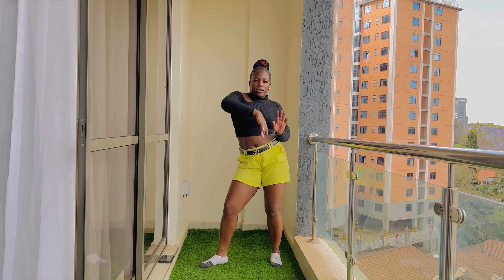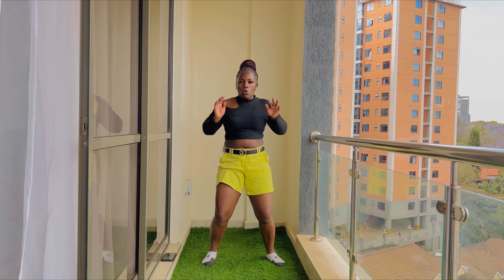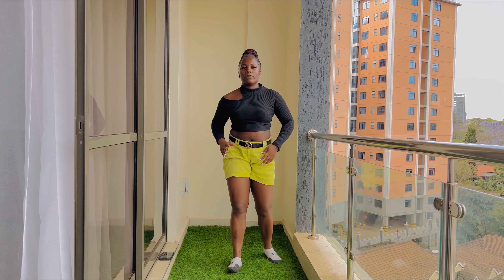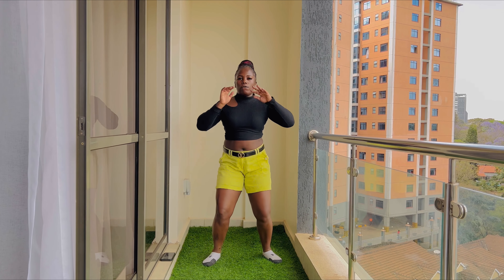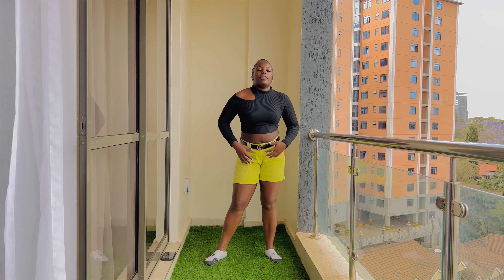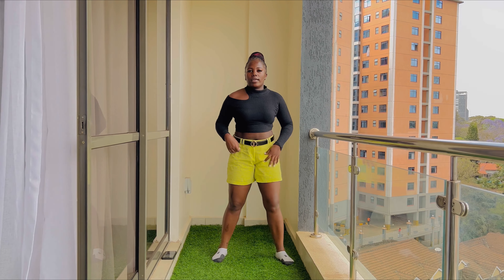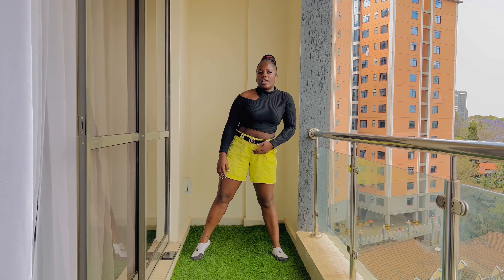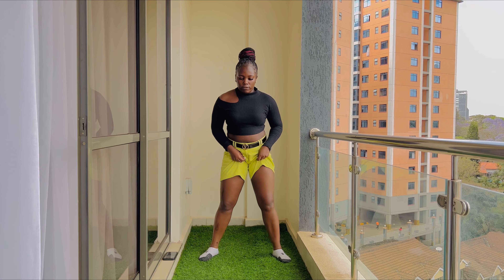Then the next move, you step on your toes, like you're moving up like this. Then you come back in this position. So it's one, two. So you're moving like one, two, three, four, one, two. That's six steps. So you're moving one, two, three, four, five, six.